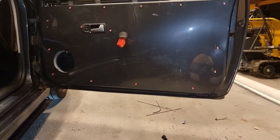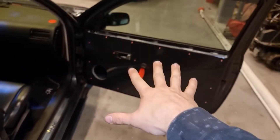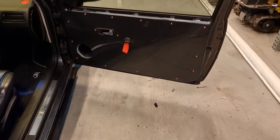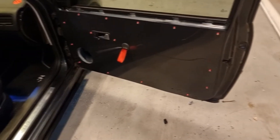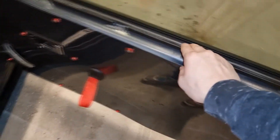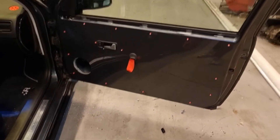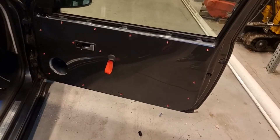A couple things went differently than planned. There was a lot of drilling — a lot — and you need to be very sure that you want to drill inside your car. Also, the window mechanism holder is something I need to find a solution for if I want to keep it.